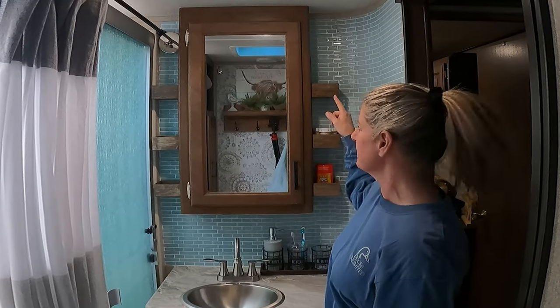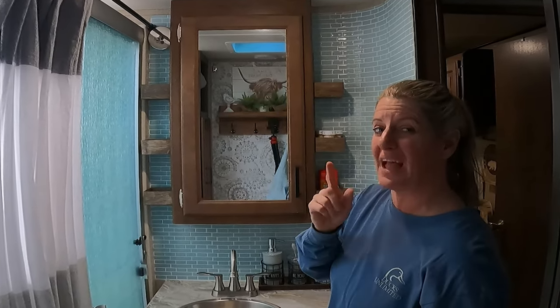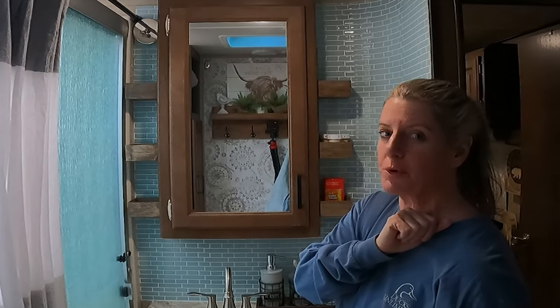On this decor video, I'm going to show you how to install these cool shelves and make them, and there are no tools required.